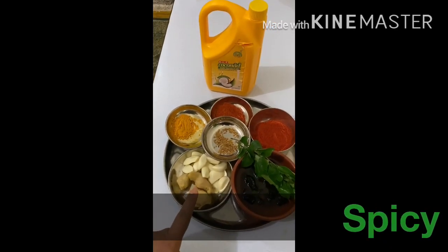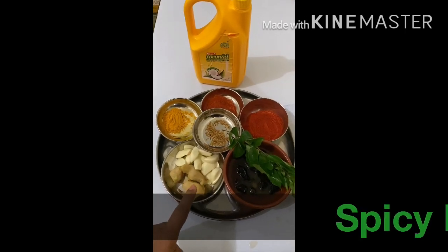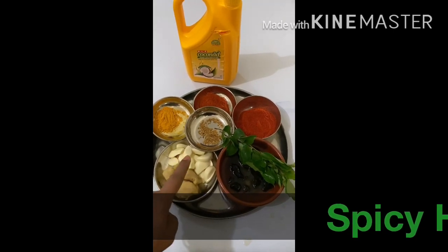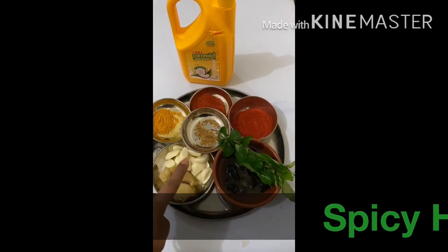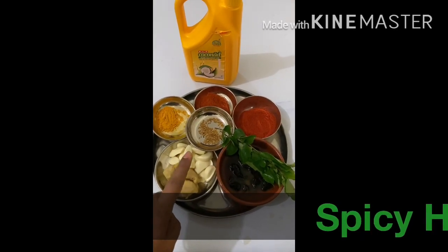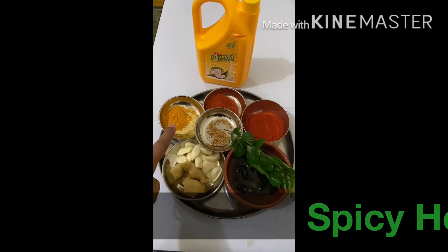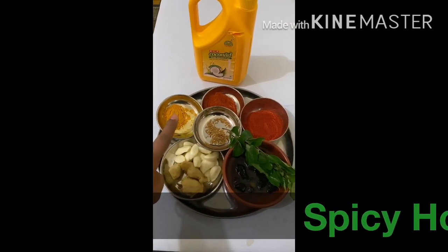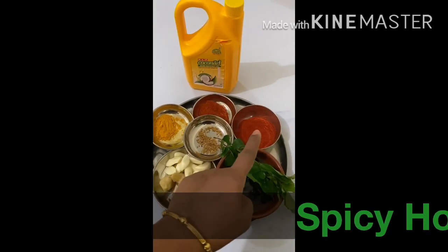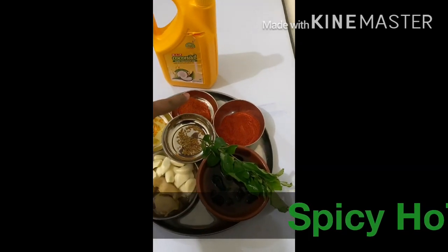You want more than 1 teaspoon of parsley. I am using this Chinese dish as well. Pour the oil in the pot. Add 1 tablespoon of Kashmiri chili powder. Add 1 tablespoon of red chili powder.